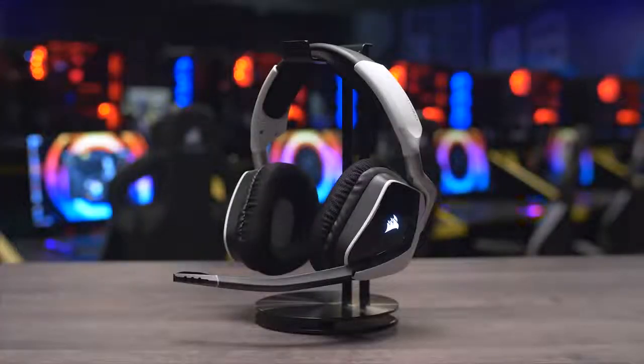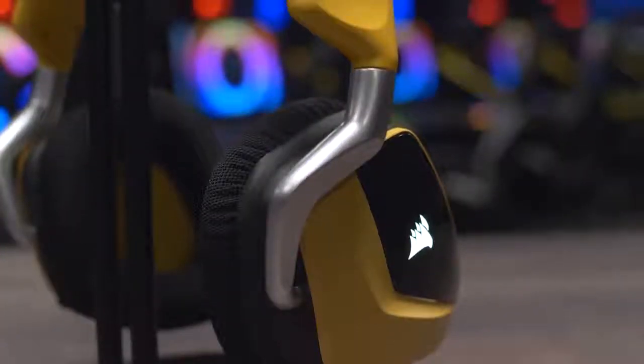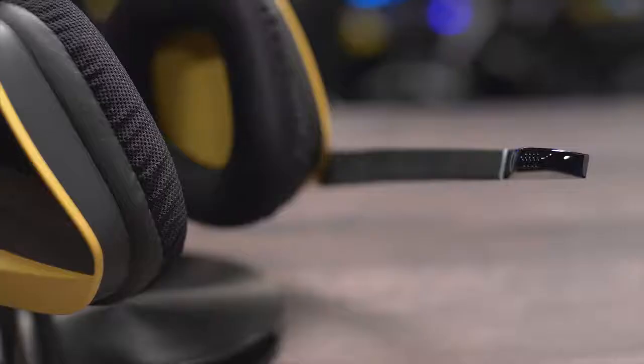The Corsair Void Pro headset features comfortable microfiber mesh fabric and memory foam earcups, custom-tuned 50mm neodymium drivers with Dolby Headphones 7.1 surround support, and a unidirectional noise-canceling microphone with LED mute indicator.